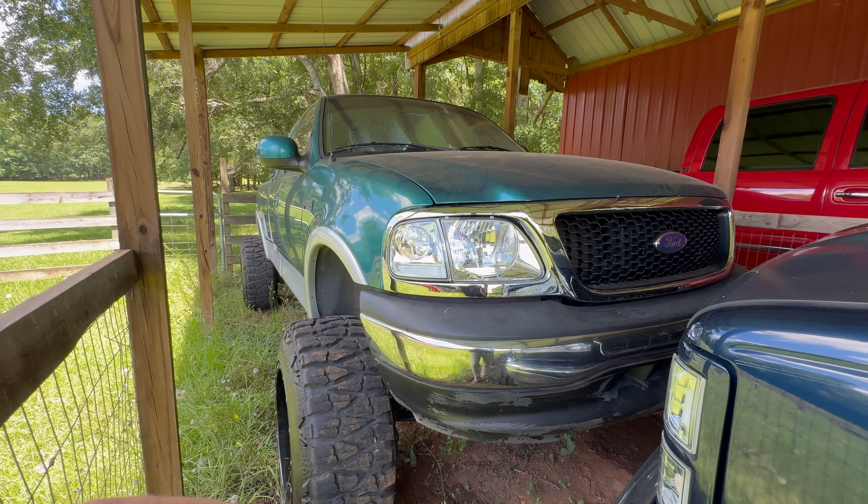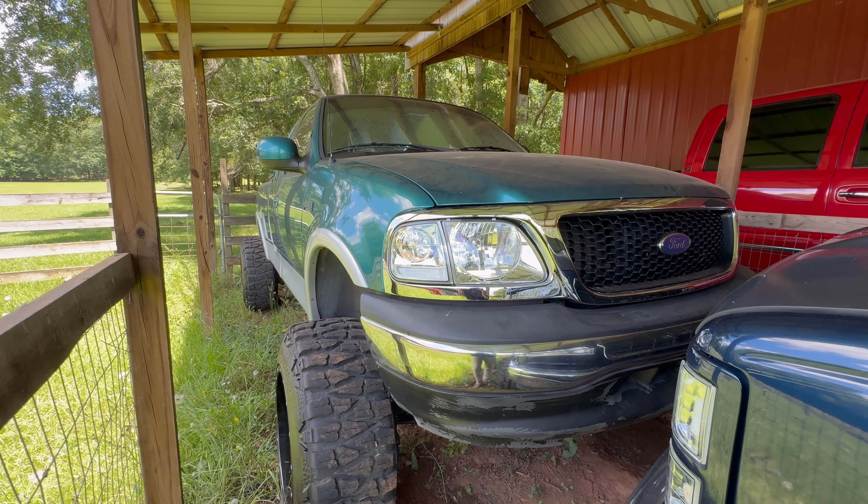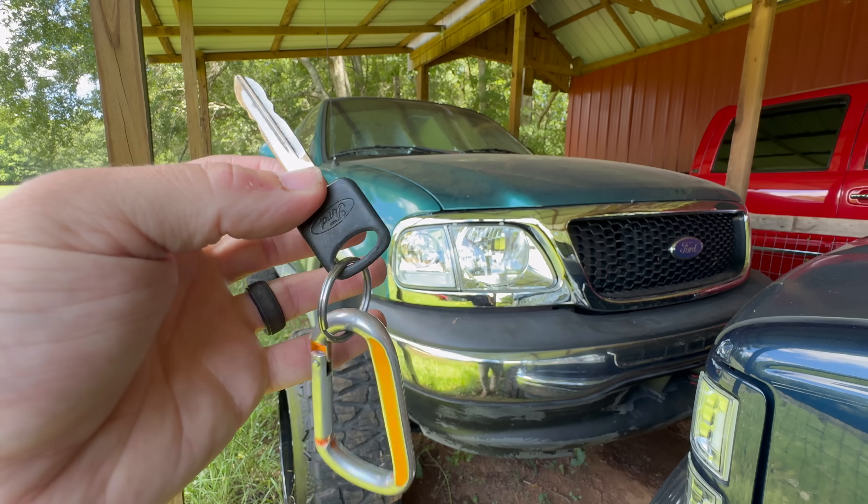I'm sure there's a great reason why they don't make them for Fords, but Boost Auto — if you could hook us Ford boys up, we would definitely appreciate a modern key fob or just a key fob in general, because Larry is crying.